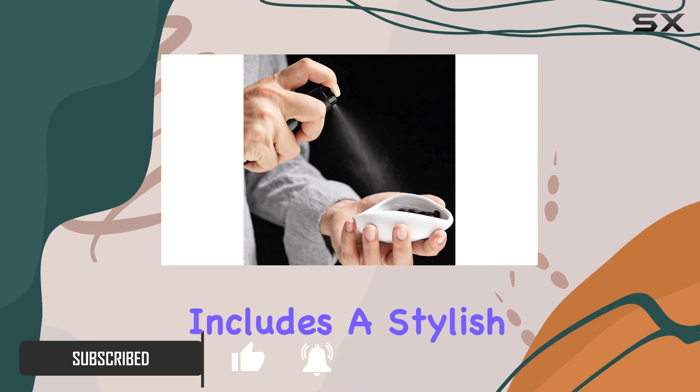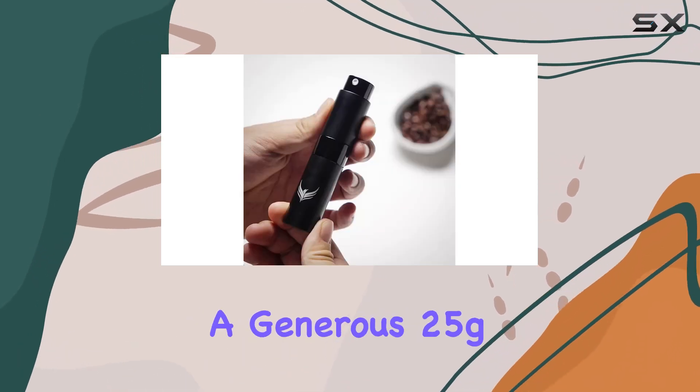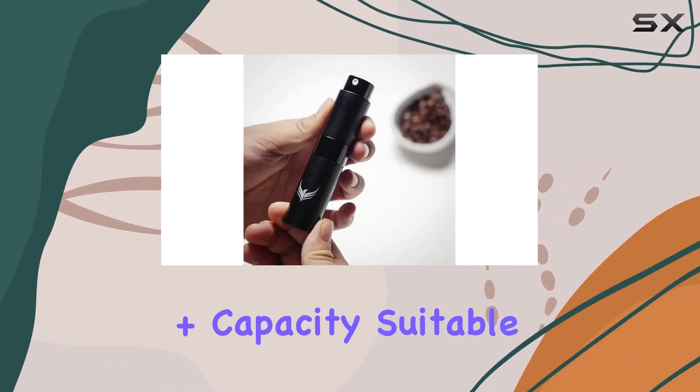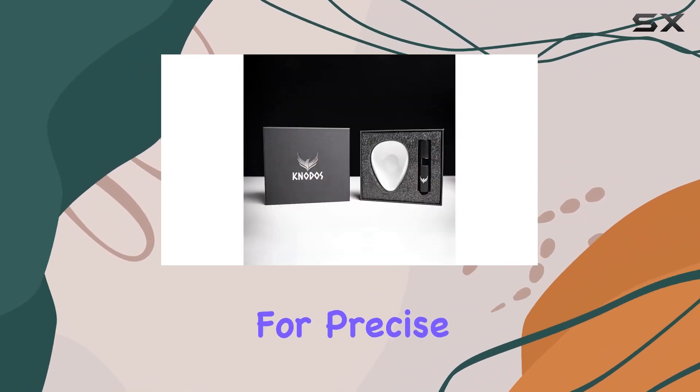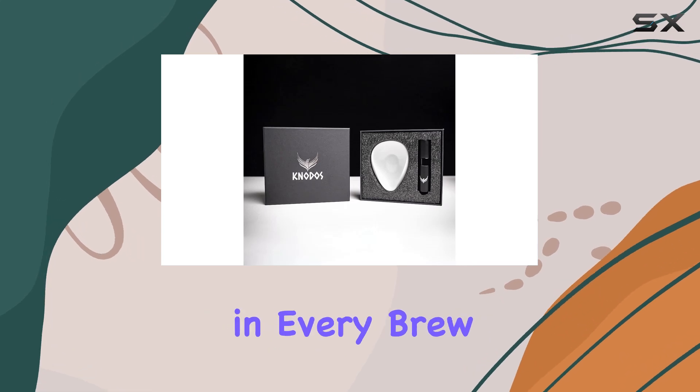This set includes a stylish ceramic dosing vessel with a generous 25G plus capacity, suitable for both filter and espresso doses. The functional design allows for precise weighing, ensuring consistency in every brew.